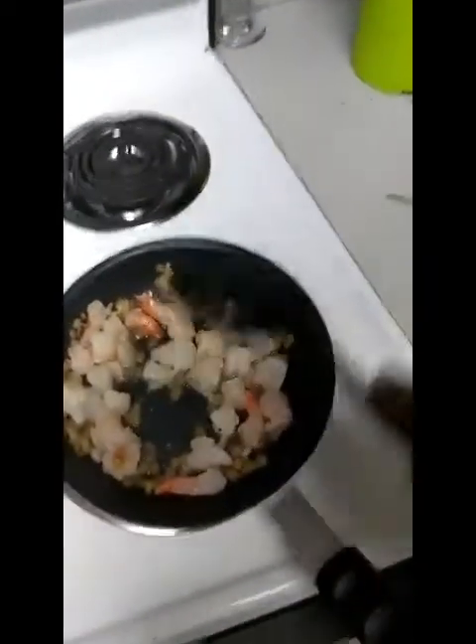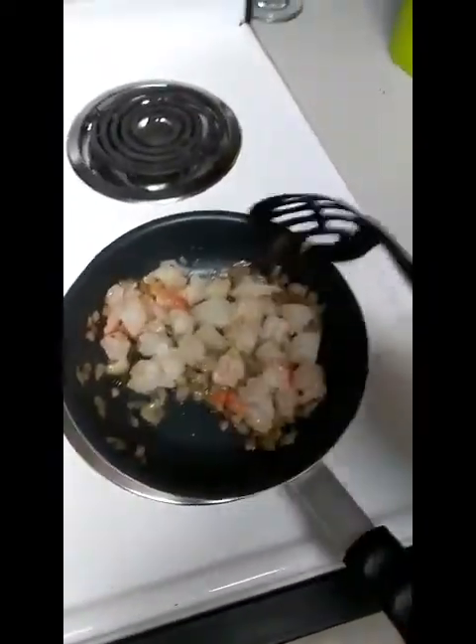Now that I have added my shrimp to this mixture, I'm going to let this simmer for a while, and then I'll put my noodles in my pot, and off we go to a great start.